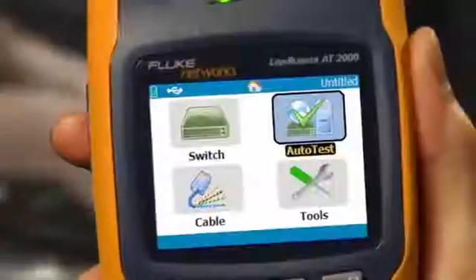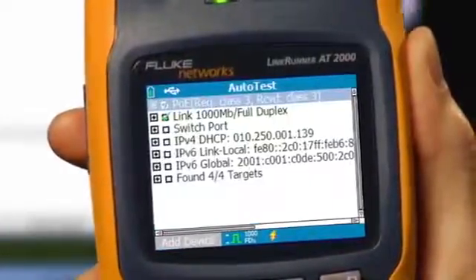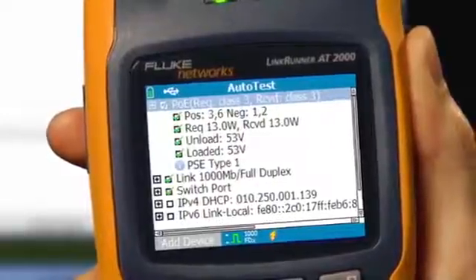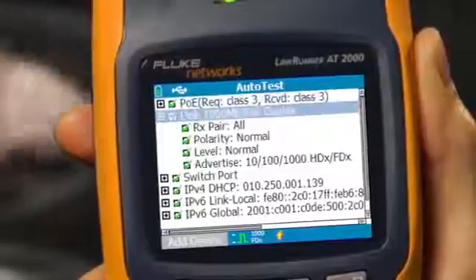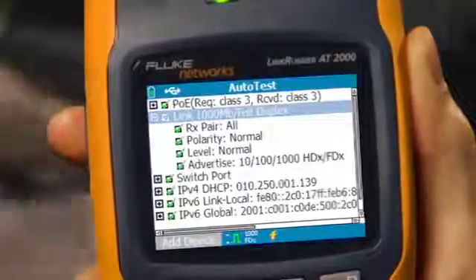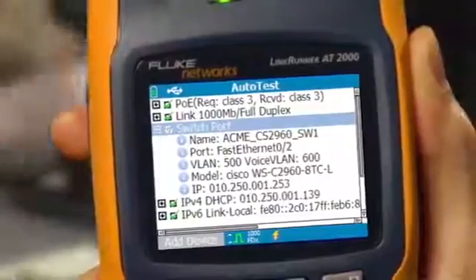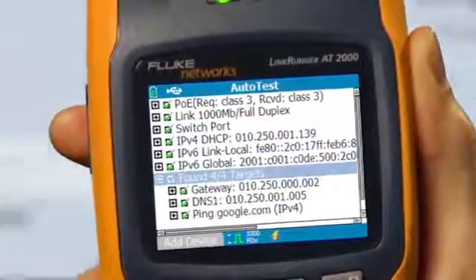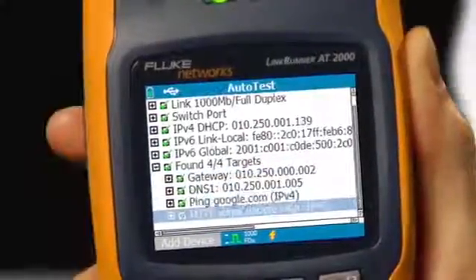In less than 10 seconds, you get a complete autotest of network connectivity essentials, including power over Ethernet. The LinkRunner's true power feature actually loads the circuit for a complete power measurement. LinkRunner checks link, speed, and duplex settings. It tells you which switch port and VLAN you're connected to, checks for working DHCP, and verifies connectivity to key network devices using a ping or a TCP port open.